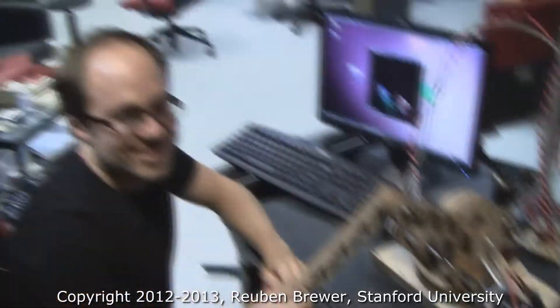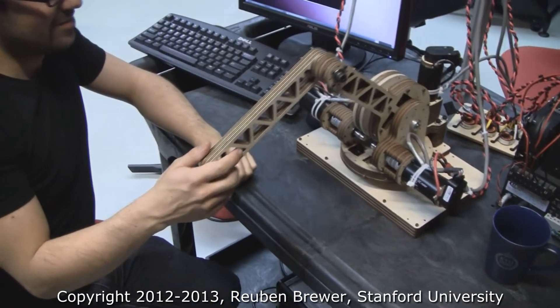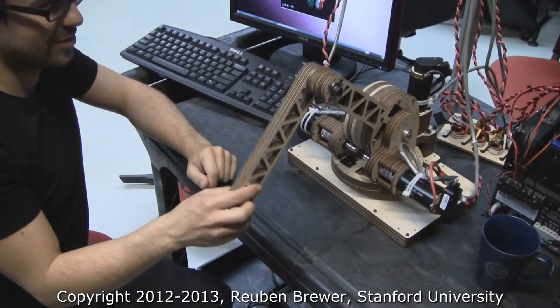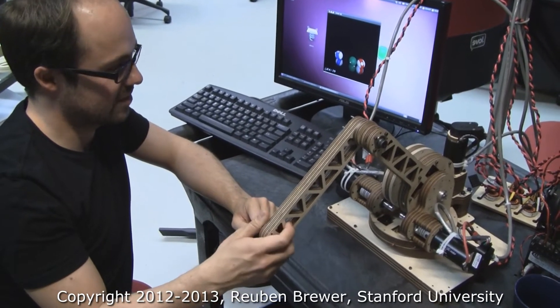This is CS-235 final project, Jonas Forslund. Jonas, please tell us what you have created here. We've created a haptic device in the style of the Phoenix Phantom, and it gives you force feedback in three dimensions.